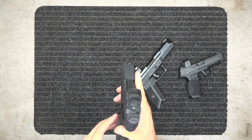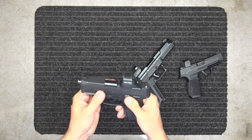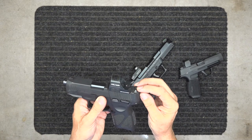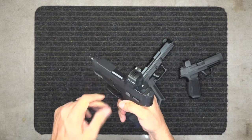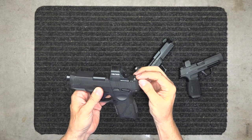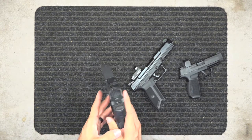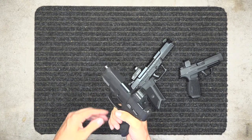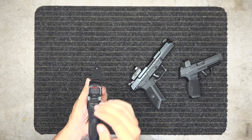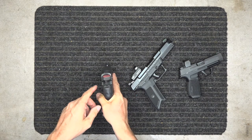If you decide to go with a red or green dot, consider getting suppressor-height sights to replace your iron sights. That way you can co-witness — if the dot dies, you can still aim using your sights through the optic. I have some suppressor-height sights on order for this gun. Guns like the Hellcat RDP and Shadow Systems MR920 come with co-witness sights from the factory.